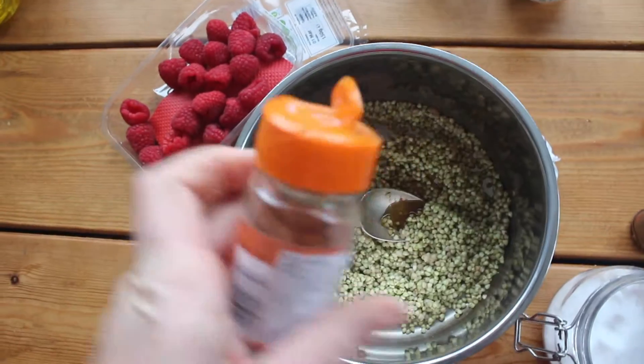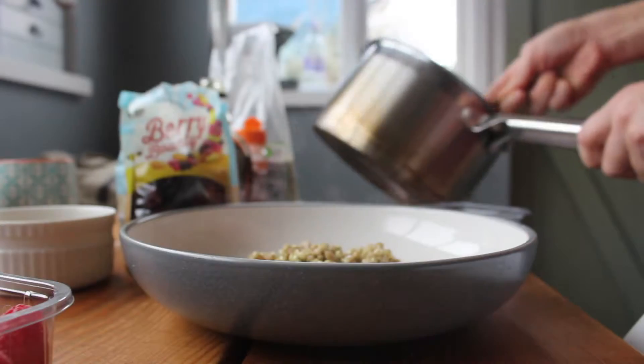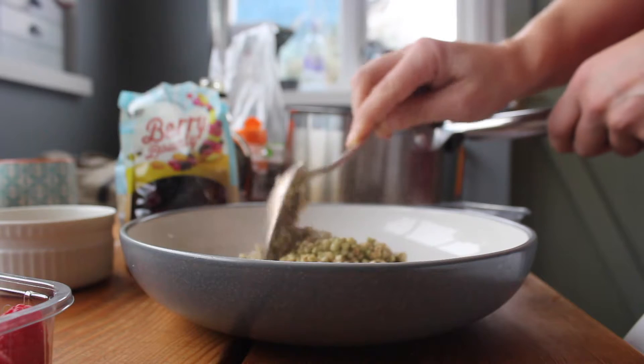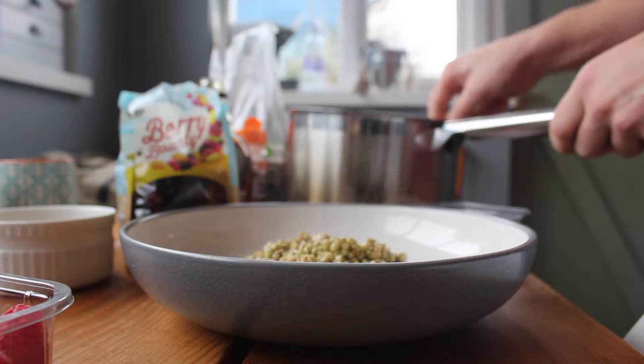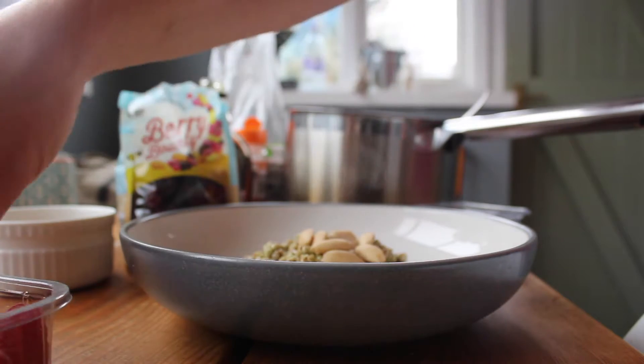a touch of maple syrup and a little bit more cinnamon, and then stir everything together so it mixes up nicely. I'm going to serve it in a bowl and you can add different fruits and different nuts. I'm going to go for almonds this morning and add some fresh raspberries and some dried fruit as well.